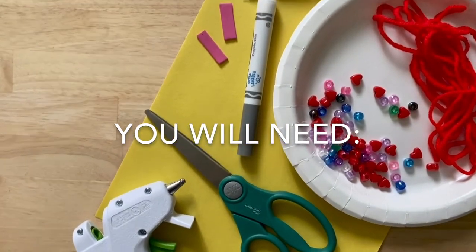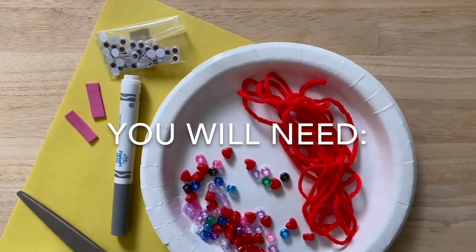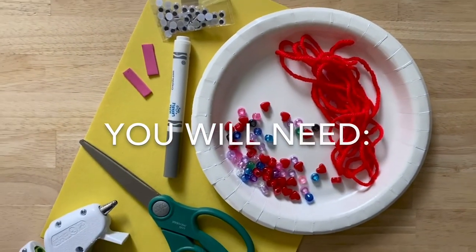You will need a glue gun, scissors, construction paper, a marker, pipe cleaner or foam paper, googly eyes, a paper plate, yarn, and beads.